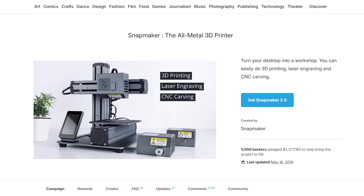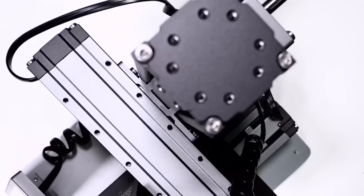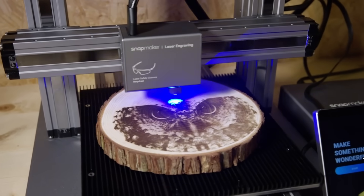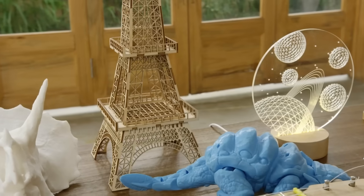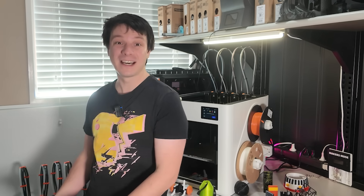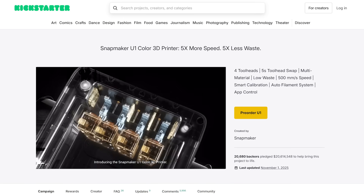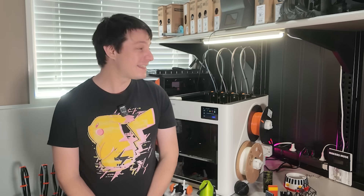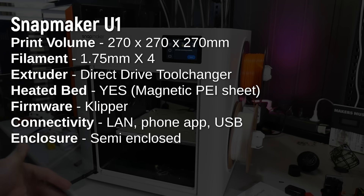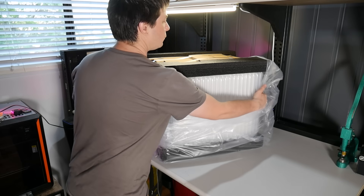The U1 is the latest printer from Snapmaker, who have been in the 3D printing space for quite some time now. You might know them from their first machine with its odd modular cantilever design and over-engineered linear stages. The focus of that machine and the Snapmaker 2 was multi-purpose toolheads — 3D print, laser cut, and CNC on the same machine — a three-way compromise I've always thought was kind of dumb. The U1 has a print volume of 270 by 270 by 270 millimeters, a really decent size, but at around 18 kilograms it's certainly one hefty beast.